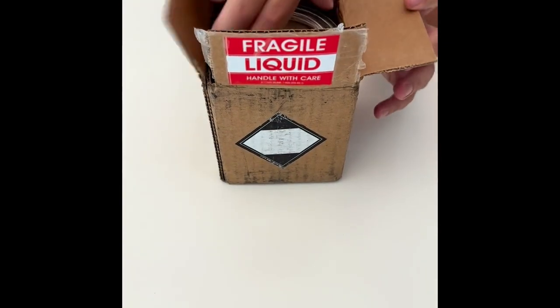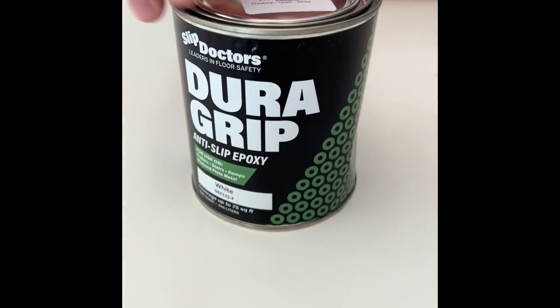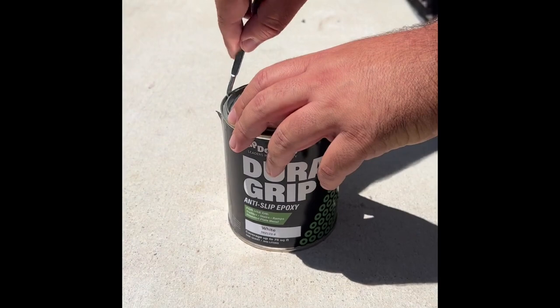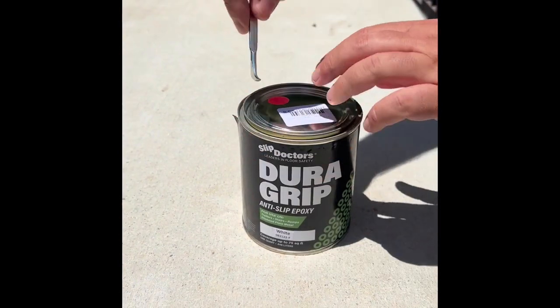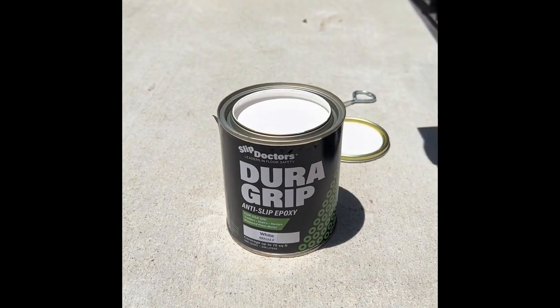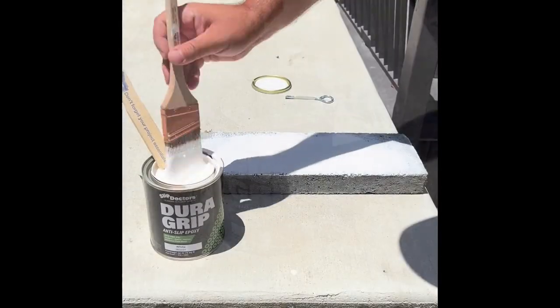I'm making a non-slip walkway in my backyard, so I ordered DuraGrip anti-slip epoxy from Slip Doctors — got it through Amazon. I needed an epoxy that would look great, have grip, and outlast the elements. This solvent-based epoxy coating is water resistant, increases traction, and is pet friendly. I made sure my stepping stones were cleaned off and dry.